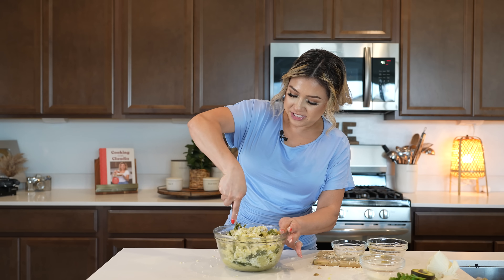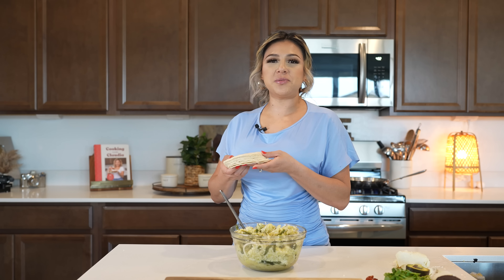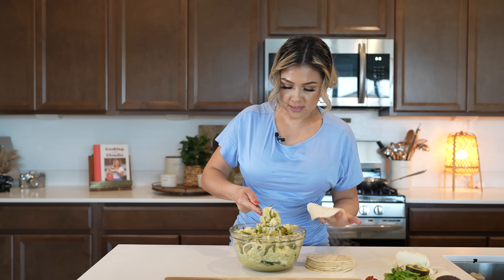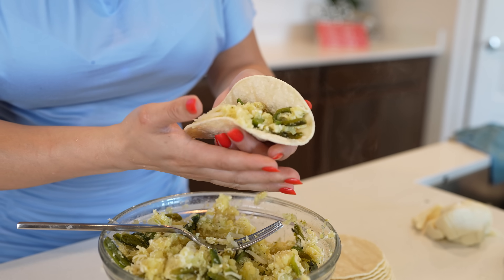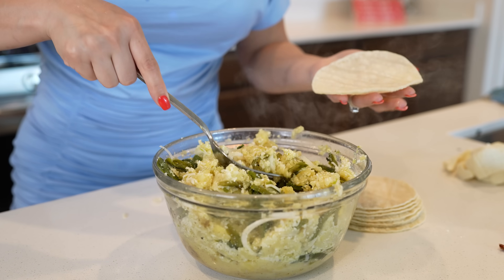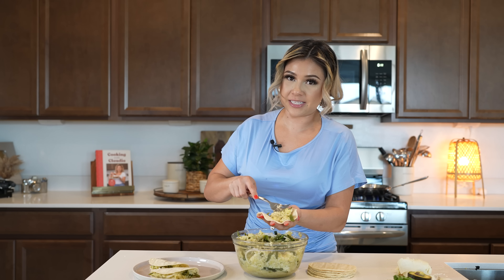Once we have our potato mixture, now we can get ready to make our tacos. We're going to soften our tortillas — I'm grabbing a stack of 10 tortillas at a time and microwaving them for about one minute. Once our tortillas are done, we're going to begin to fill them with our filling, then close each one in half. At the same time, make sure you're getting your oil ready so when we're done folding our tacos, we can get ready to fry them.